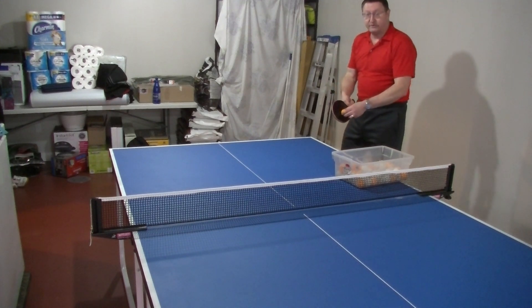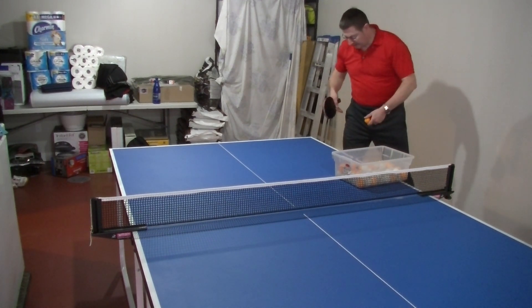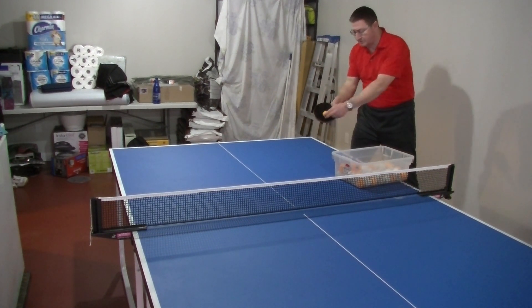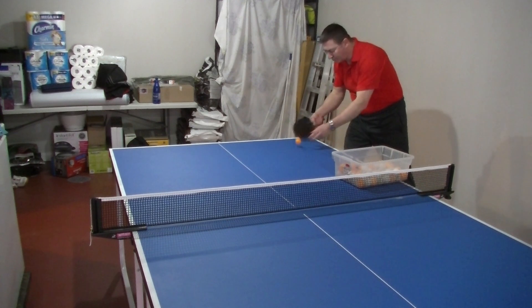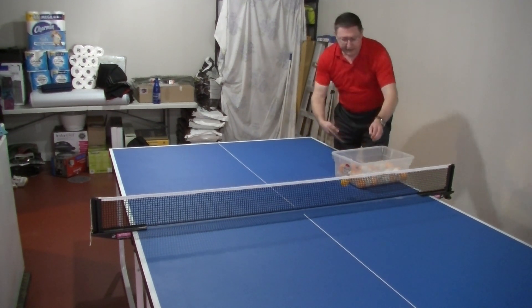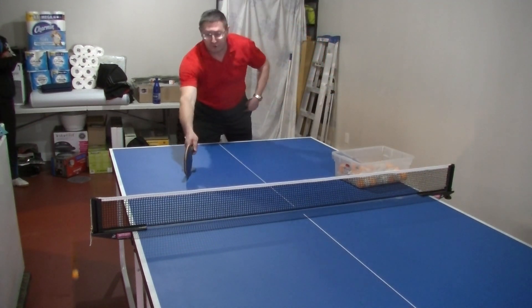If you want to give with backspin, then you will change — you will get the right leg in front, and taking the ball here under, and it is exactly the same movement as the forehand push.